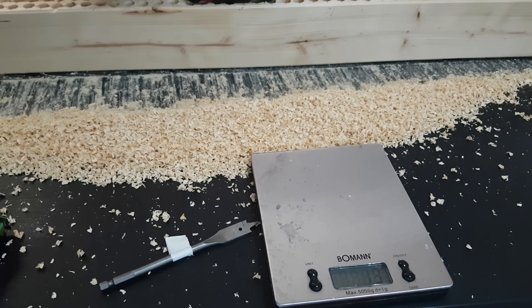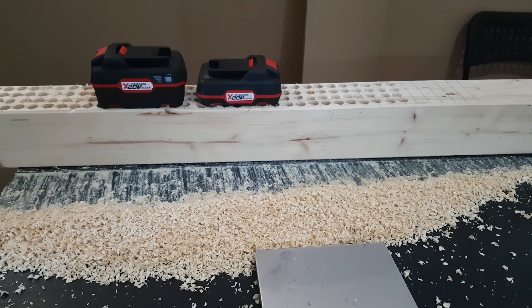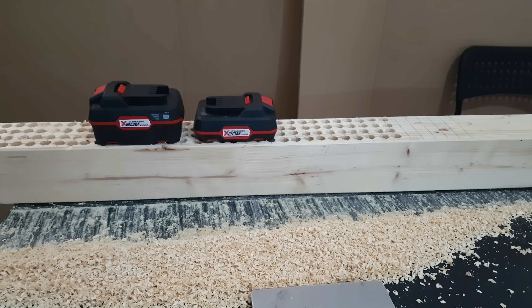Thank you for watching this video — like or dislike, your choice. Hit the notification bell because more videos are coming and you don't want to miss it. Subscribe and share this video — you never know who may need it. That was the end of this video for these two 20 volt Parkside batteries. Have a nice and lovely day — bye bye!